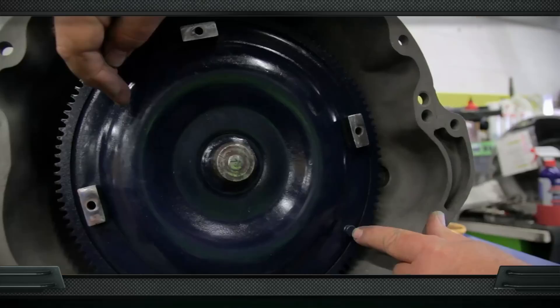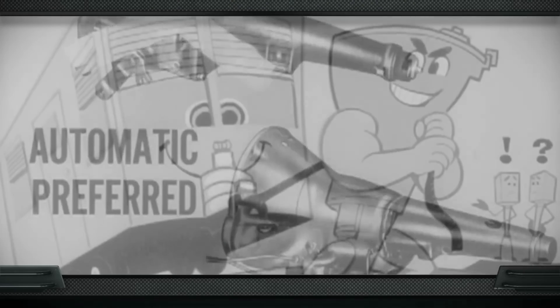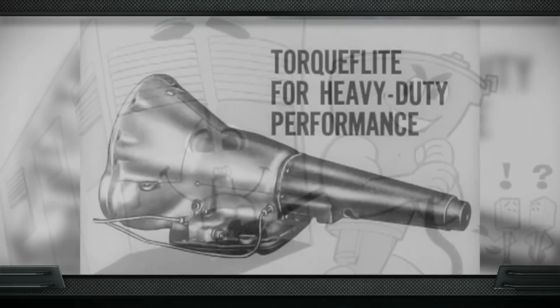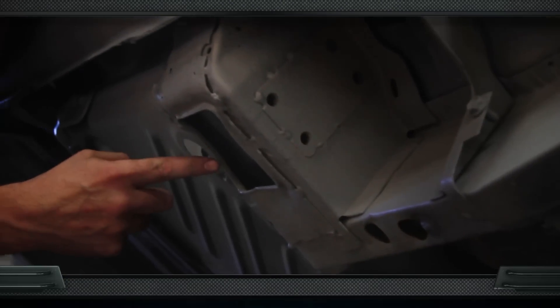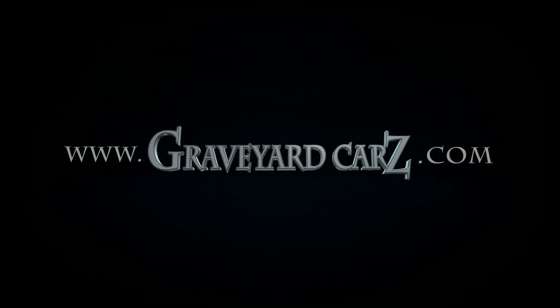True or false? Chrysler's bulletproof automatic transmission is called the torque box. Stay tuned after the break for the answer. Did Chrysler call their automatic transmission the torque box? The answer is false. The real name for the automatic transmission, both the 904 and the 727, is Torque-Flite. A torque box refers to an area in the substructure of a unibody car that ties the unibody together with the floor of the car. Visit GraveyardCars.com to learn more.